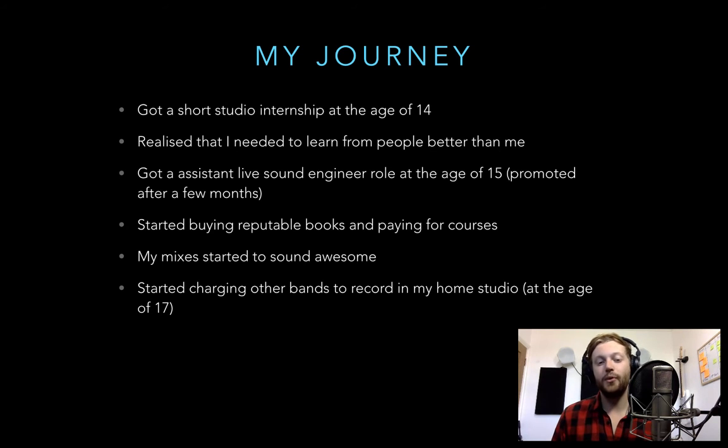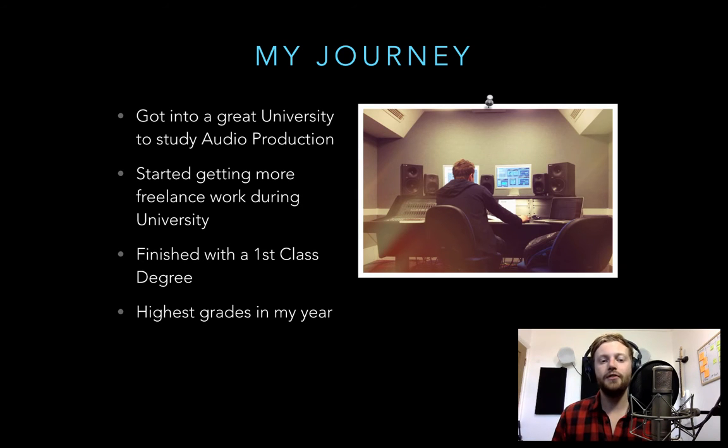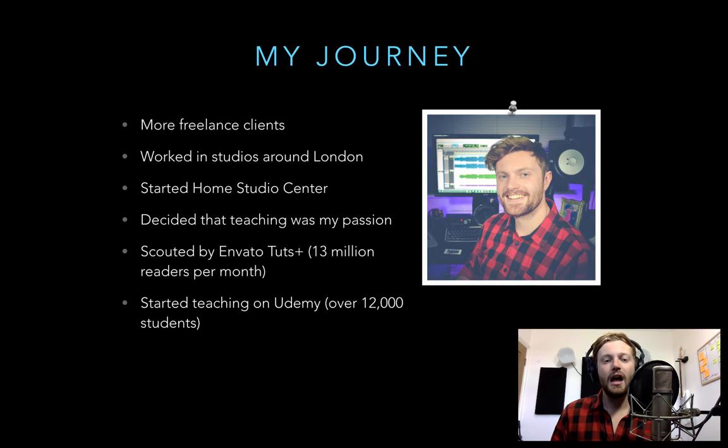I got an assistant live sound engineer role at 15, started buying reputable books and paying for courses both in person at local colleges and online. After learning from other people my mixes started to really improve, and by 17 I was charging bands to record in my home studio. From there I went to university, got more freelance work, and finished with a first class degree.